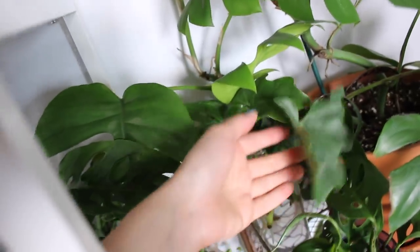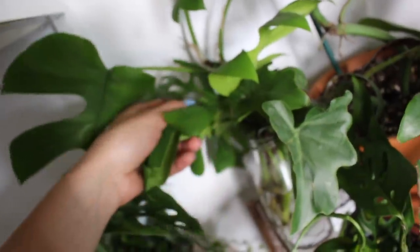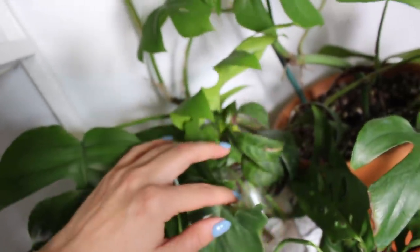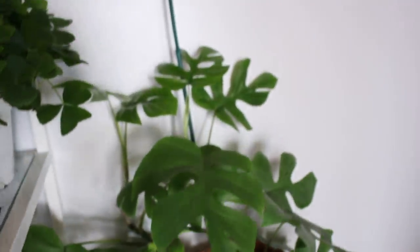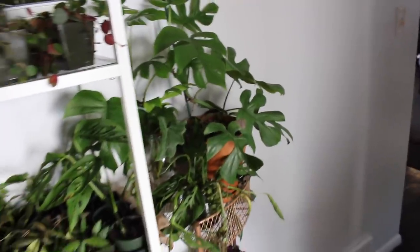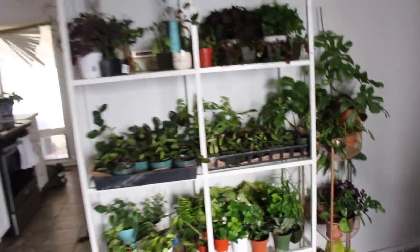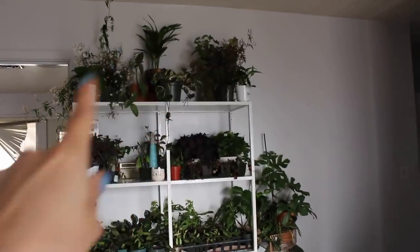In here I have a whole bunch of philodendron xanadu, adansonii, raphidophora tetrasperma, black pagoda lipstick plant, and then my main raphidophora plant which is taking off and is one of the main reasons I think it's spring. That was a lot of plants to go through! Not all of these are mine — a lot of them are for the shop, but mostly the top row is mine.